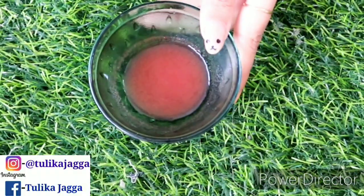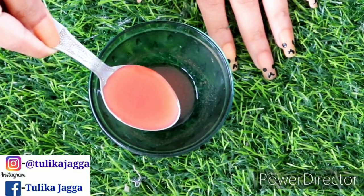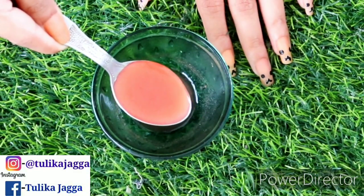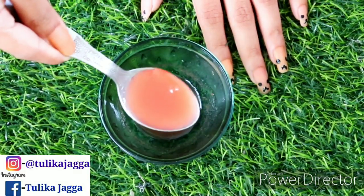First of all, I am taking tomato juice here. I have taken 2 spoons of tomato juice. You all know how to remove the juice from it — you have to mash half the tomato and squeeze the juice. The juice will be ready.